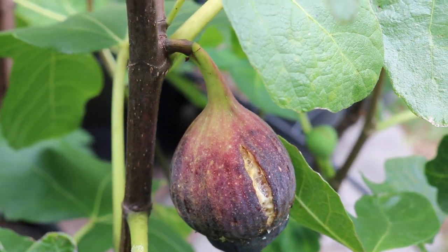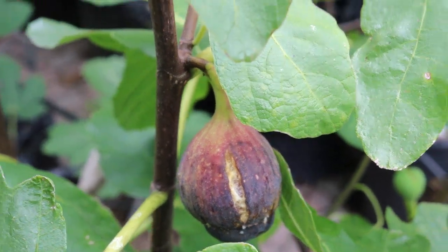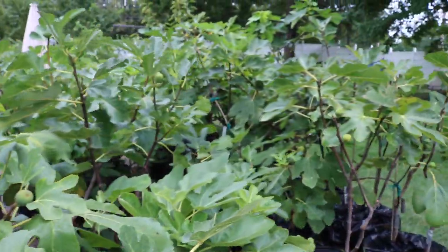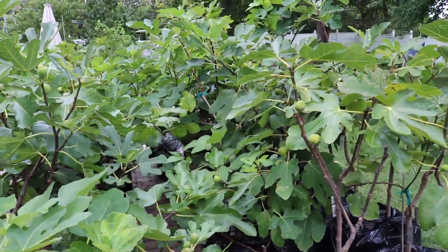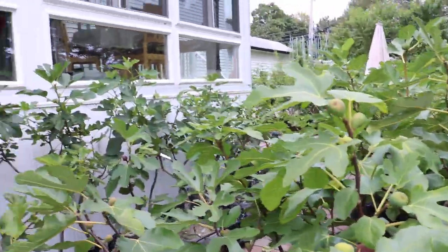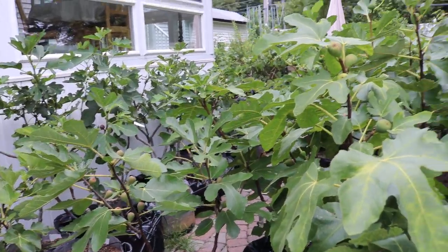It was originally depicted in Galicio's drawings. What Galicio had done, he pretty much traveled all throughout Italy and made it his life to document fruit. He drew fruit. He also talked about the fruit and he put together a nice little manuscript.